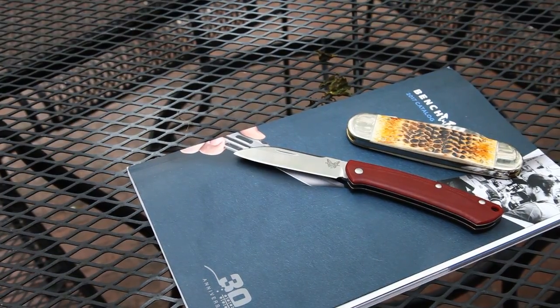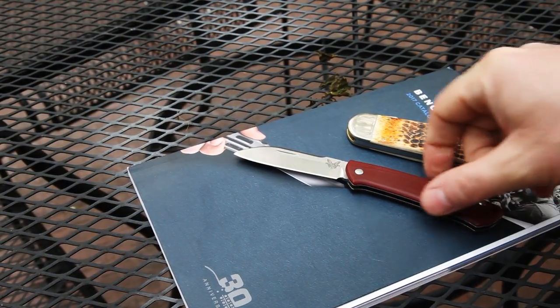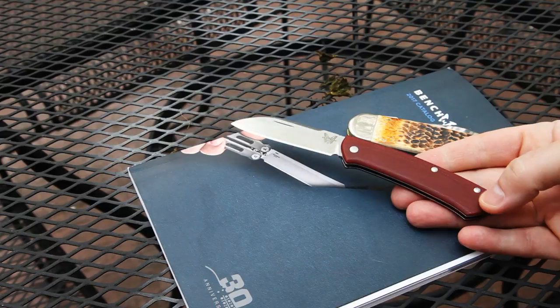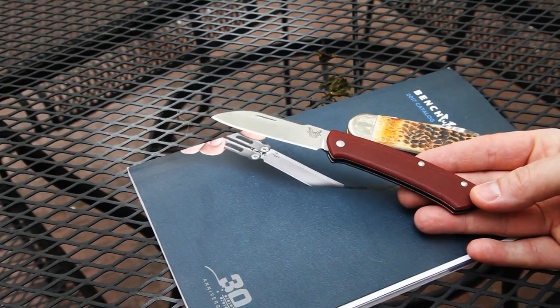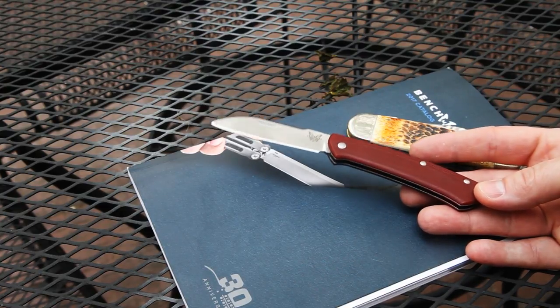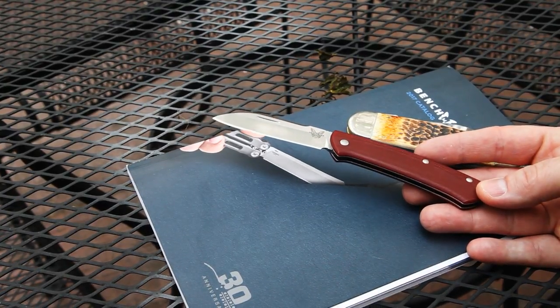Hopefully you got something out of that. This is going to be in my pocket quite a bit, and thanks so much to Benchmade for making it — I've been looking for something like this from them for a while. Thanks for watching!